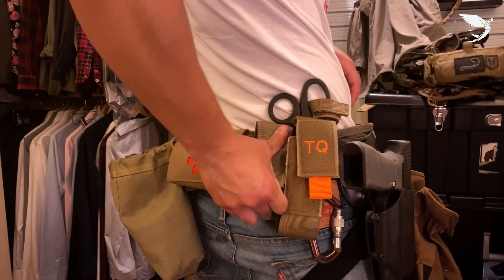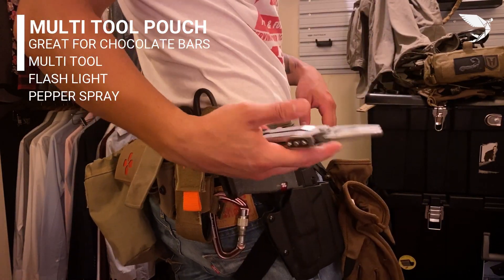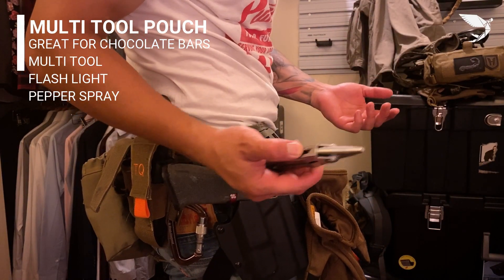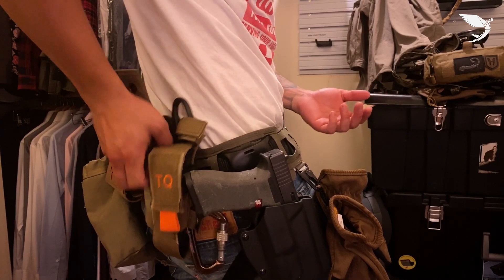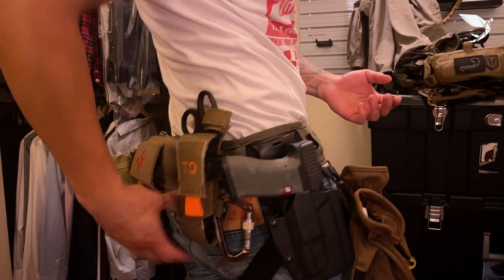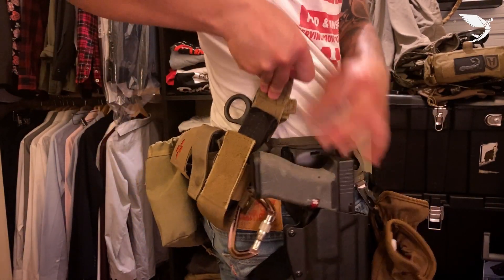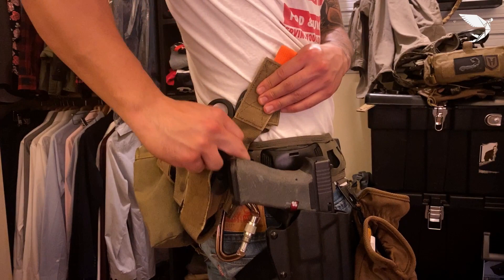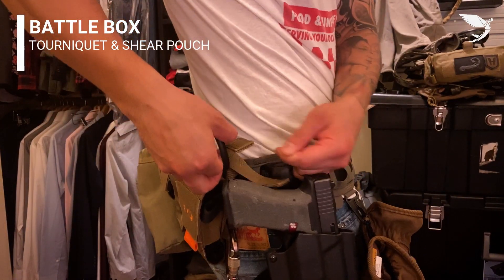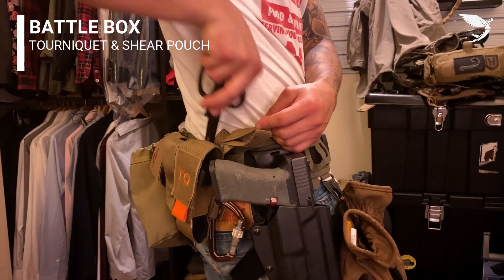Moving to the right, I've got this simple utility holster. I've got a Gerber — I usually keep Twix and Butterfingers in there. And to the right of it I have a Medical Shear tourniquet holder. It's not as high-speed as Kydex, but it does the job — rip and go. You just put this Velcro loop around the handle and you're good to go.